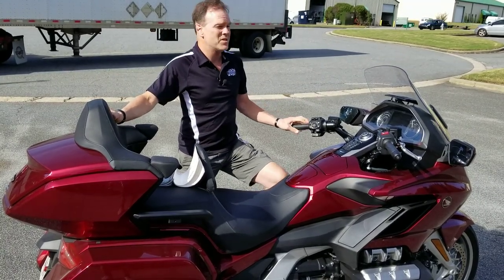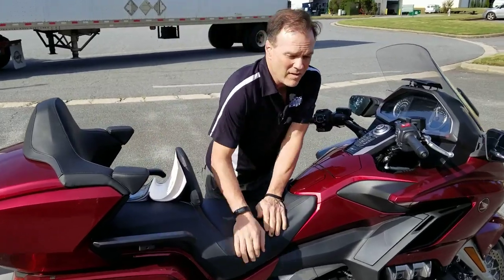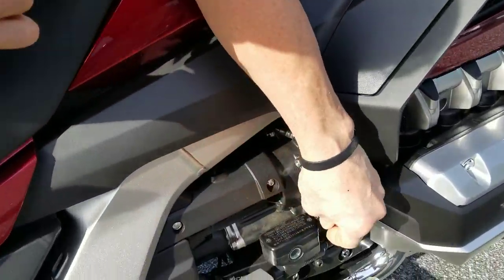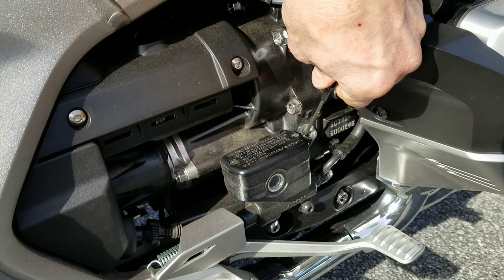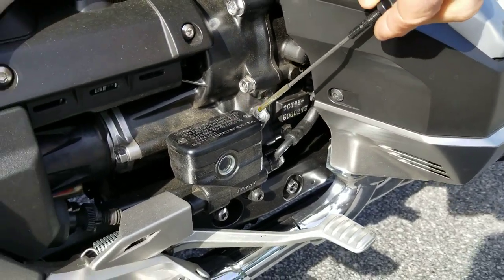Hey everybody, it's Max from Traction Dynamics. This is just a quick follow-up on our video we did a moment ago with the oil level. It's only been 60 seconds that I waited and I wanted to just show you — my bike's got oil in it now. So, we did that.